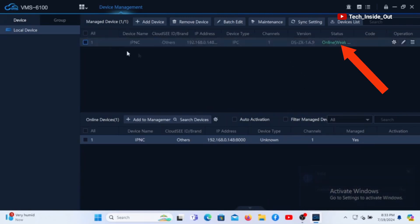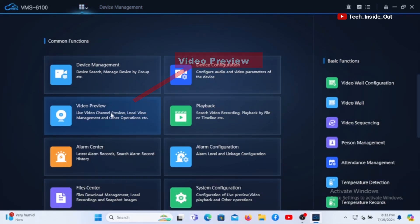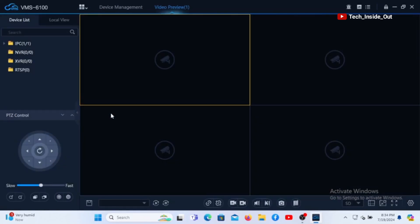The status here is indicating that the device is online. So we can go back to the home page and go to video preview. You can see IPC one on one, meaning that there is a device online that we can preview. So click here to have a drop down of the specific device. Double click it to load the video preview. And there you have the video.